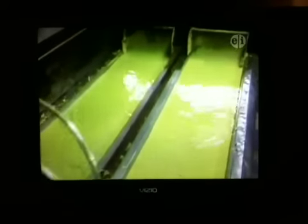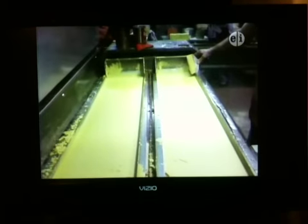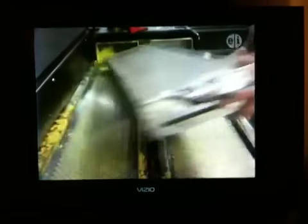A little later, each one of those holes will show a crayon coming up. The people wait for about five minutes for the yellow wax to get hard, and then they scrape off the top, which they'll melt and use again.